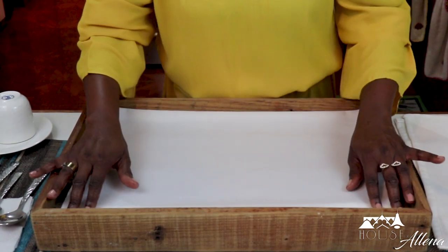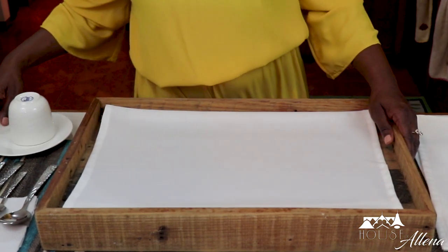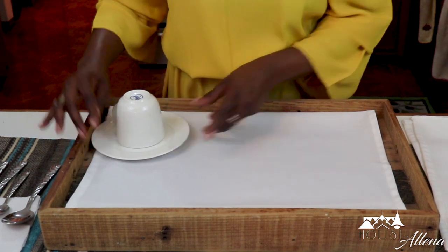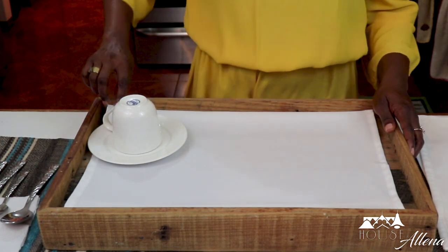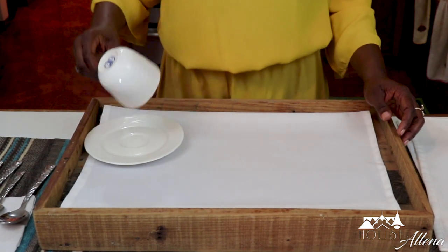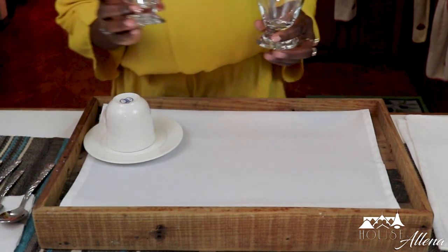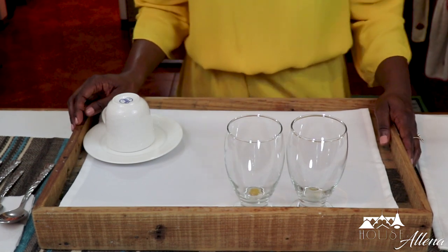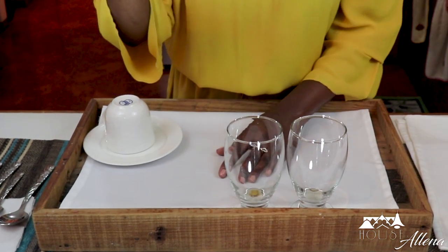I'll place the teacup and saucer on the right-hand side of the tray, closely to the bottom. The handle is at four o'clock so it's easy for your guests when using their tea. Then I'll put my glasses — one for water and one for juice — to the top of the tray. I'll continue by placing other condiments such as your creamer or milk jug.